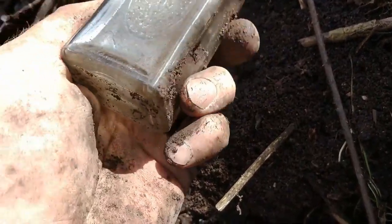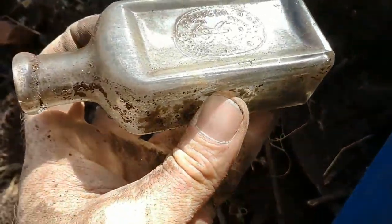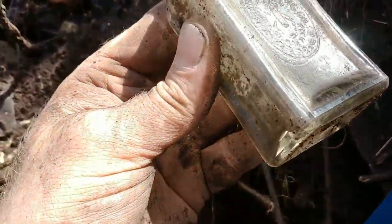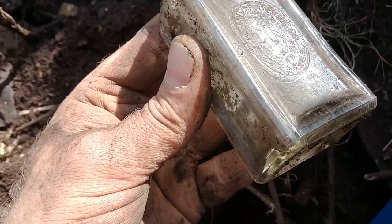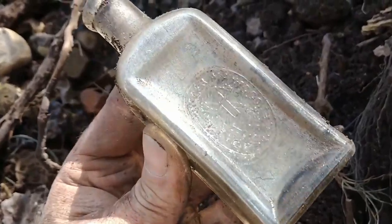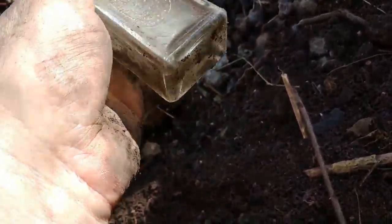I'm excited now, I'm getting embossed cork bottles. Singer Manufacturing Co. — and it almost looks like there's a spider on it or something. Man, I don't have this one. That is a great cork bottle — yes, I just love the top on it. It's full, no chips, no cracks.